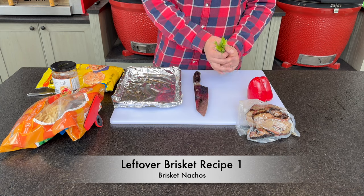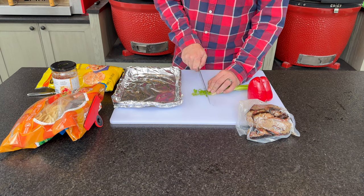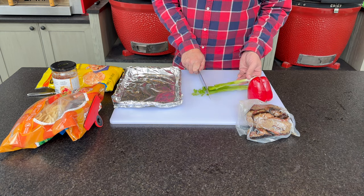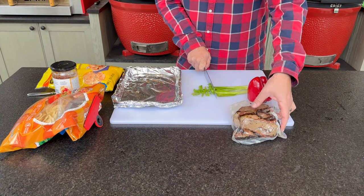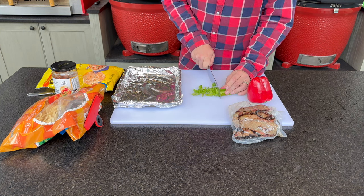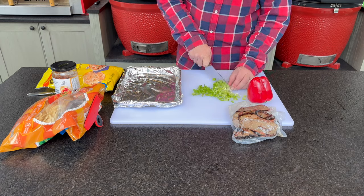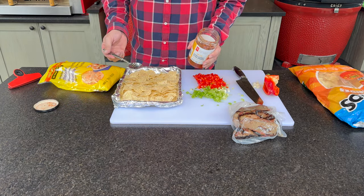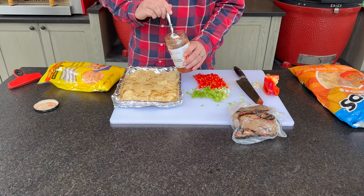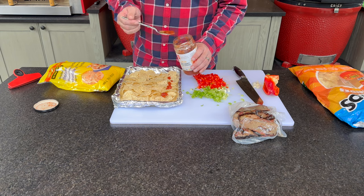Let's start with a quick and easy one: brisket nachos. If you have a sous vide machine, set it to about 141°F — run it while you're out, and when you come back, your brisket will be completely thawed and ready to go. This pack has been in there for about two hours and is still steaming. Prepare your vegetables — about a quarter cup of green onions and some red pepper. Cover your baking pan in foil, lay down nachos, and our family loves covering them with some salsa for great flavor.